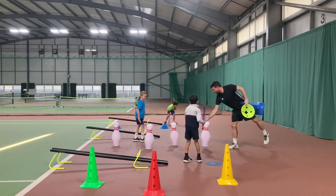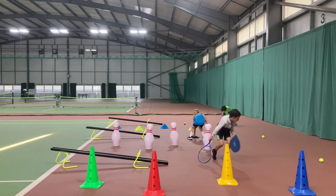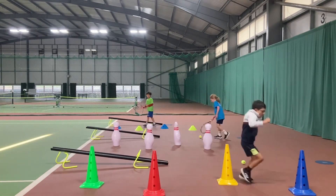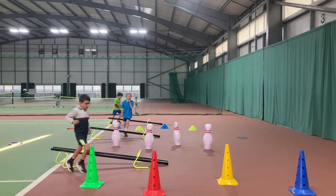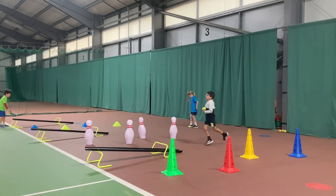To make it more challenging, add another cone. Other variations to this game could be: use two balls and roll two balls at once, use your racket, use different sized balls, or different movements.